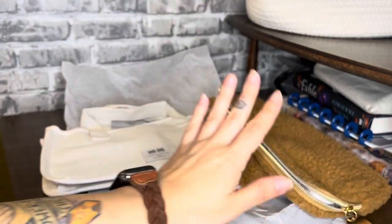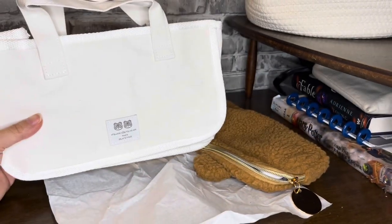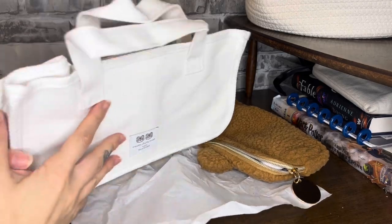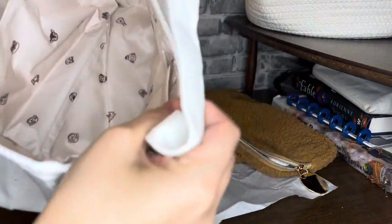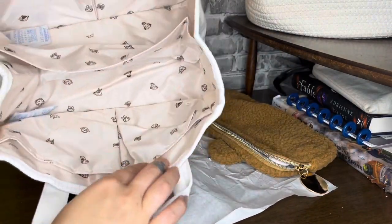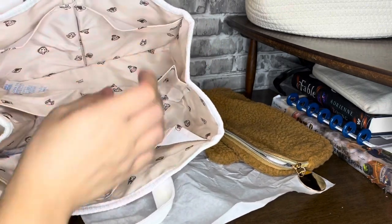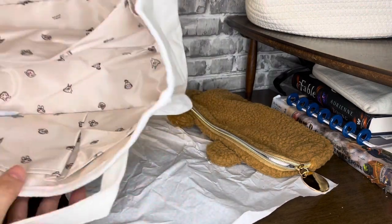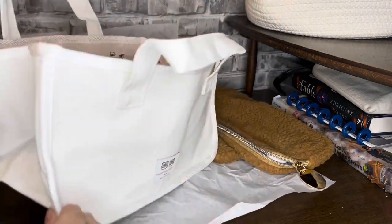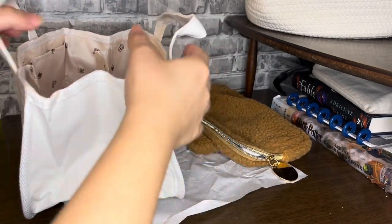I'm gonna keep that aside for now. And this is the caddy. I'm so excited about this — I have a place for all my clean stuff now and I can actually move it all around the house. On the inside you have pockets on the side — one, two, three, and four — and then a separator. It's actually pretty roomy. It looks kind of small but opening it up, it's pretty roomy. It's a good amount of space.